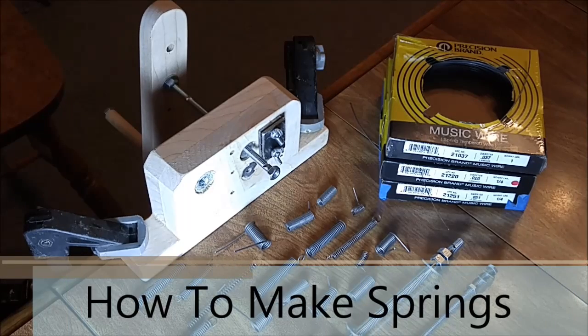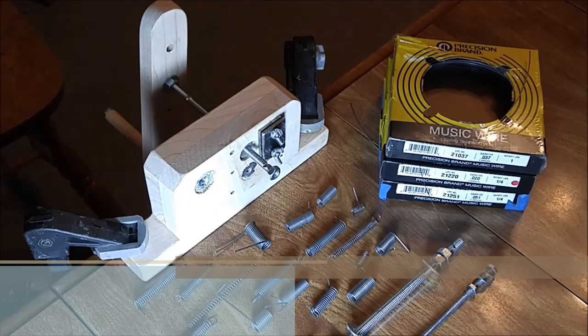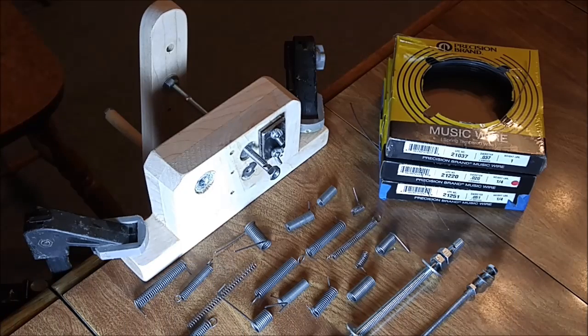Ever needed a small coil spring but couldn't find the right one, or it was expensive? Well I've got just the thing for you. Check out the clip of my spring making jig and stay tuned for details on how to make your own custom springs.